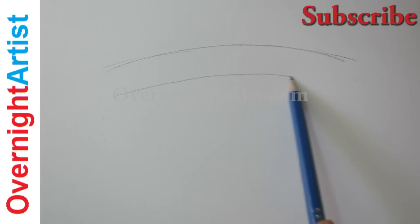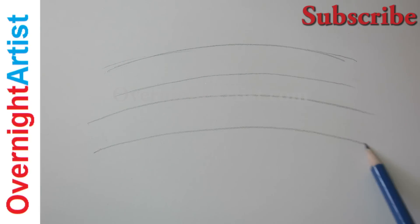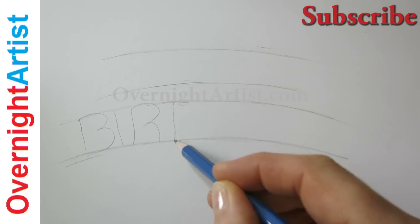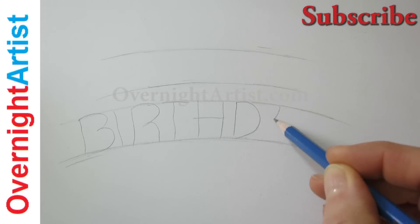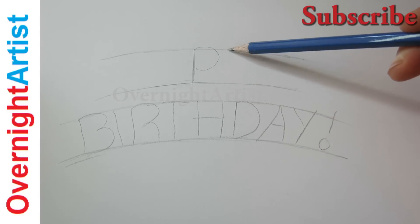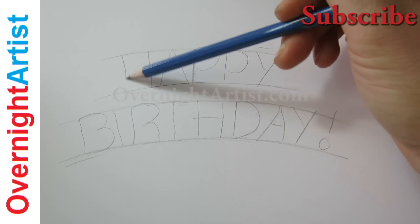So first write the word happy birthday — draw four curved lines, and then start writing the word birthday with capital, tall letters. Then write the word happy, starting with the P over the H, and then complete the word so it comes out in the center of the long word.